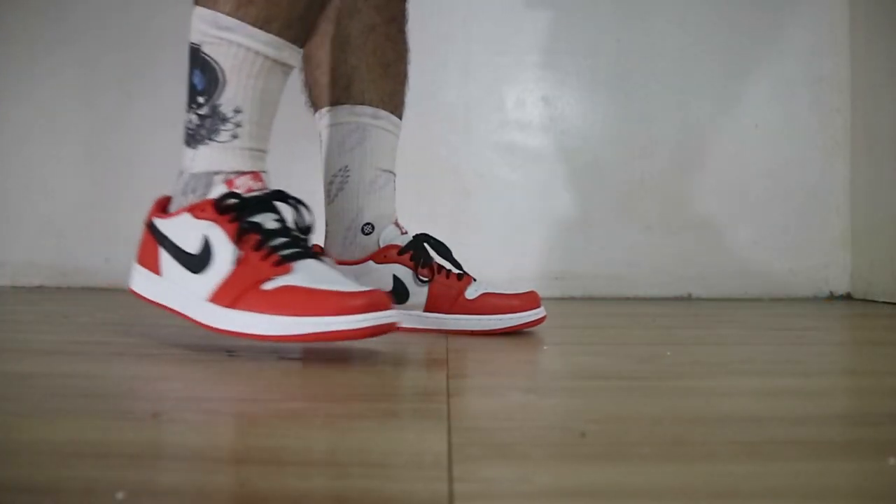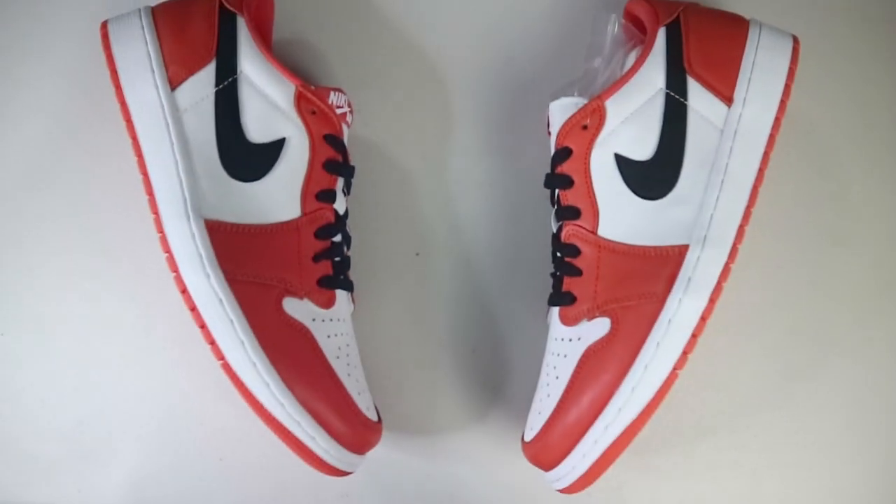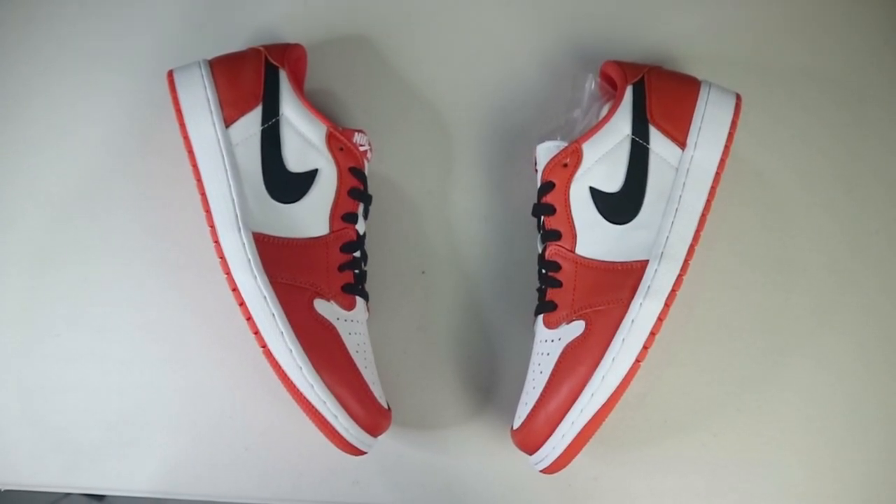These retail for 7,195 pesos. Resale right now is not that bad — they're selling for around 11,000 to 12,000 pesos, and for a shattered backboard colorway, especially a 2.0 with an OG form, 11,000 to 12,000 may be a fair price. Who knows, in time we might see an increase in resale value. If you're really looking for a shattered backboard colorway and can't afford the high tops because they're just too expensive, these will work.